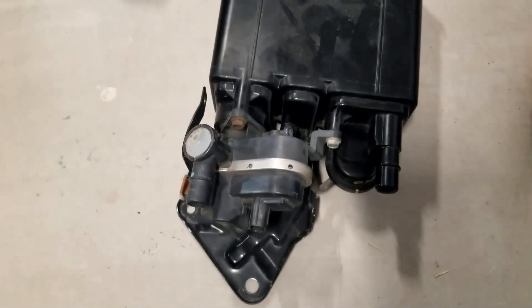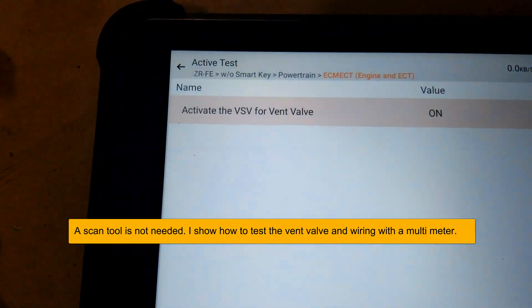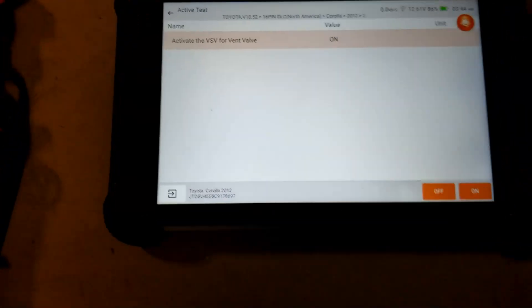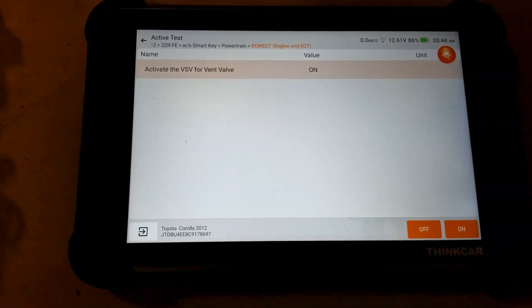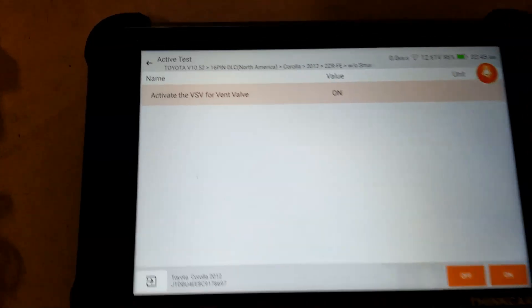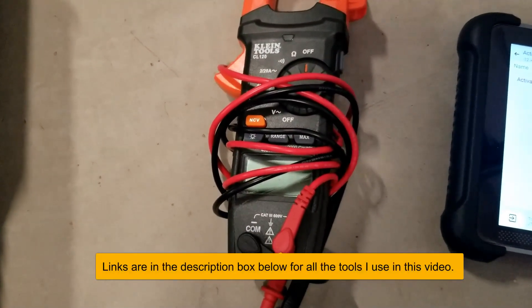I'm going to get on the computer and give a basic overview of what's going on with the EVAP system. Some test tools you're going to need: number one, if you have a good OBD2 scan tool with the option to activate the vent valve, that would come in very handy. You can get underneath there, turn it on and off, and listen for a click. I'll also show how to do this with just a multimeter, since most people won't have that type of scanner.